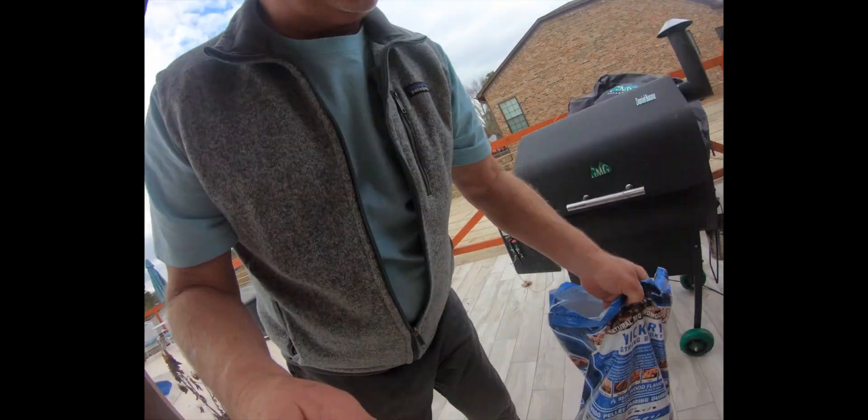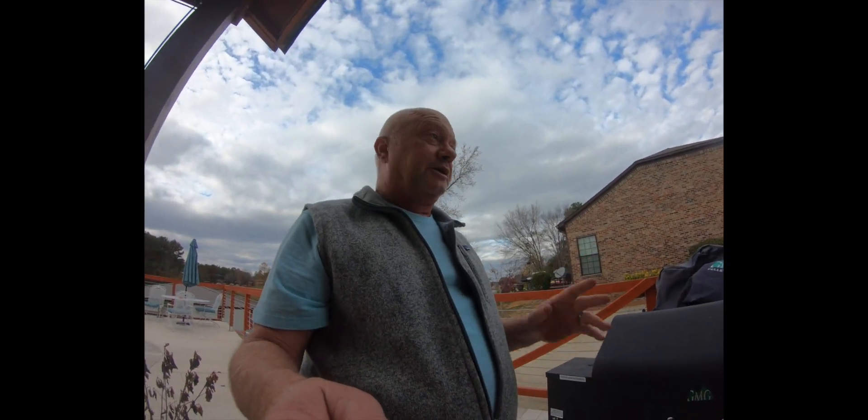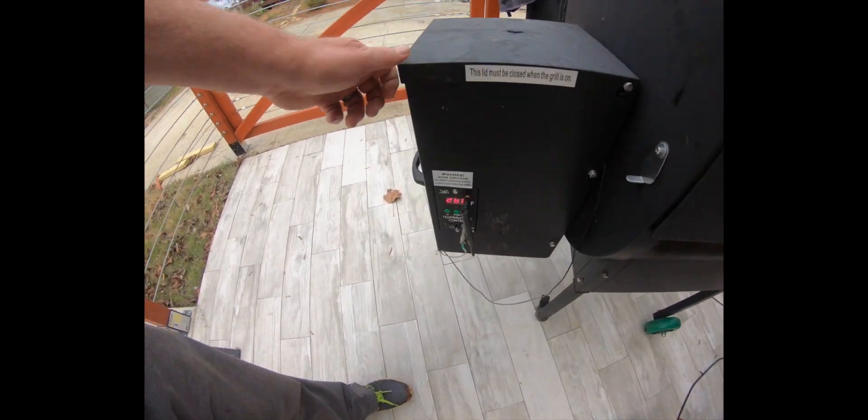We're using Pit Boss hickory pellets — these are readily available at a pretty good price and they seem to work okay. Got it filled up and the grill's sitting at about 260. Sorry, we've got someone cutting a tree next door, but we're gonna throw the chicken on and let it smoke up and see if we can get it crispy.